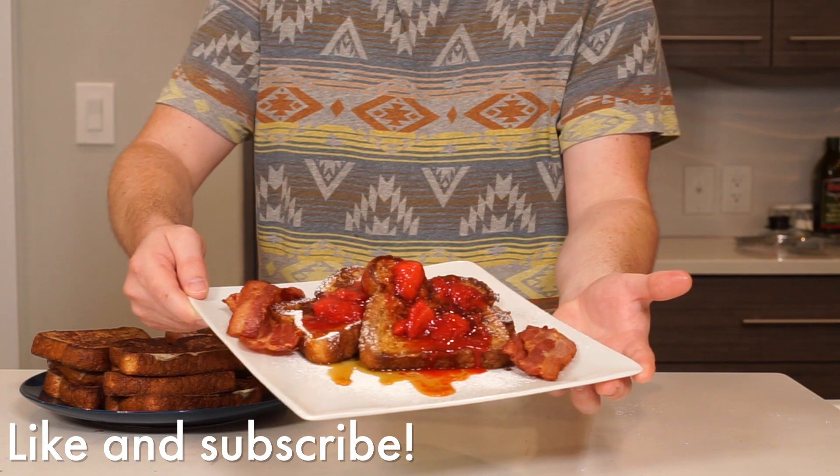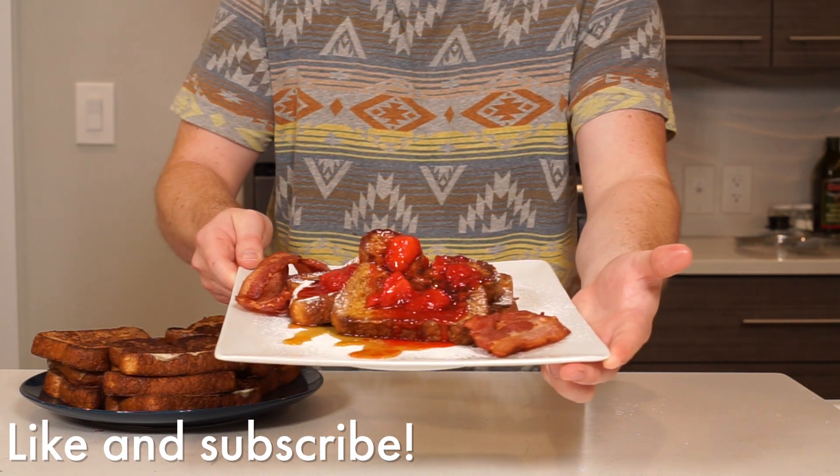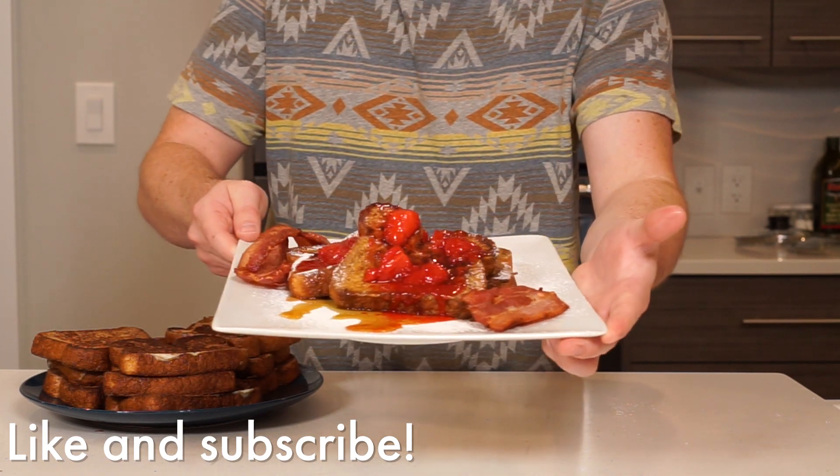As always, thanks for watching. If you liked the video, feel free to give it a thumbs up and subscribe so you don't miss out on any future videos. See you guys next week.